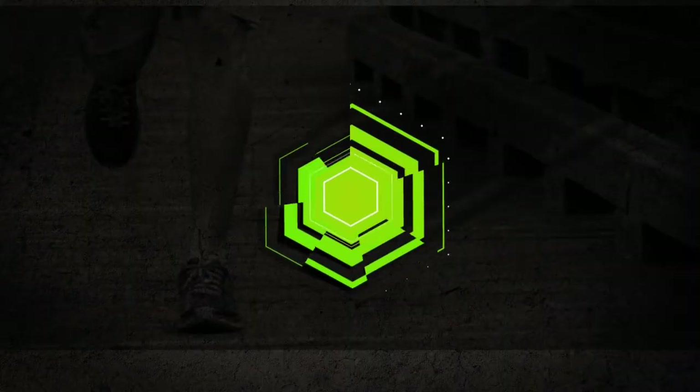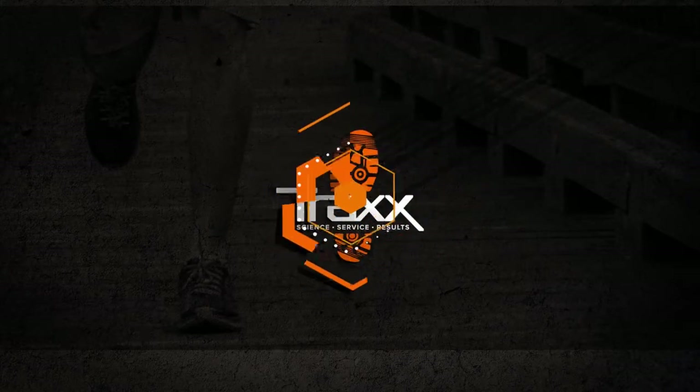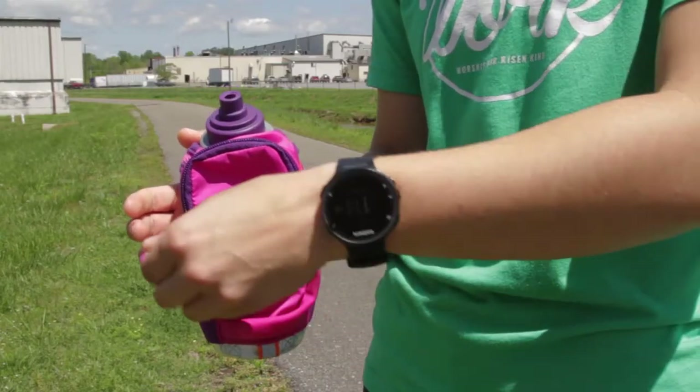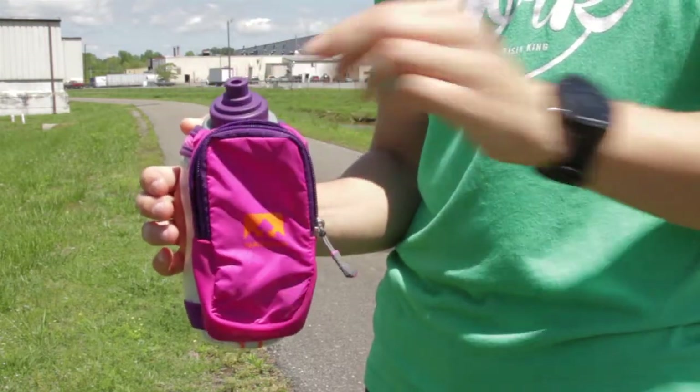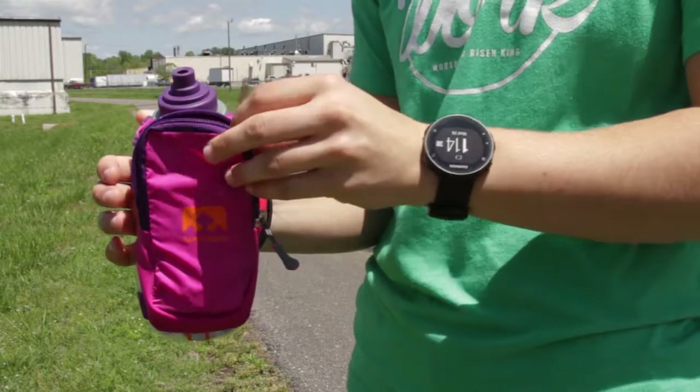Hey guys, warmer weather is finally here, but it also means we need to stay hydrated, which you can do with one of these Nathan handheld water bottles. This Nathan bottle has a zipper pocket that can carry large phones, keys, ID, energy gel, and anything else that you may need.